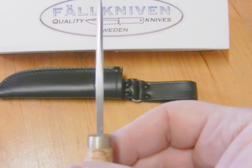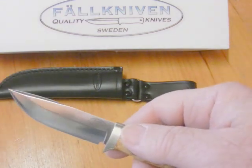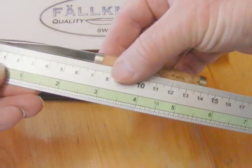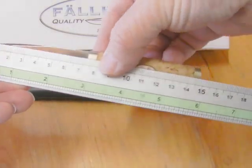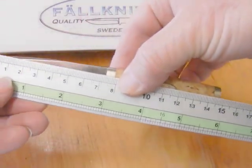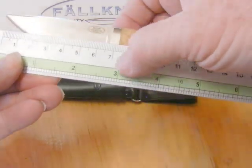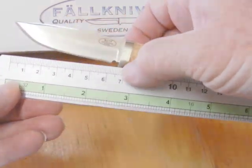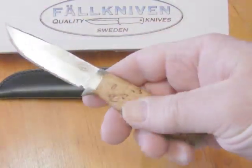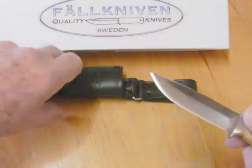The specs: it's a 3mm thick blade, which is still reasonably thick for such a small knife. 147mm overall length — just under the 6-inch mark. Blade length is 70mm, which is like two and three quarter inches. The weight is surprisingly light — about 51 grams, or about 1.8 ounces — just under the 2-ounce mark.